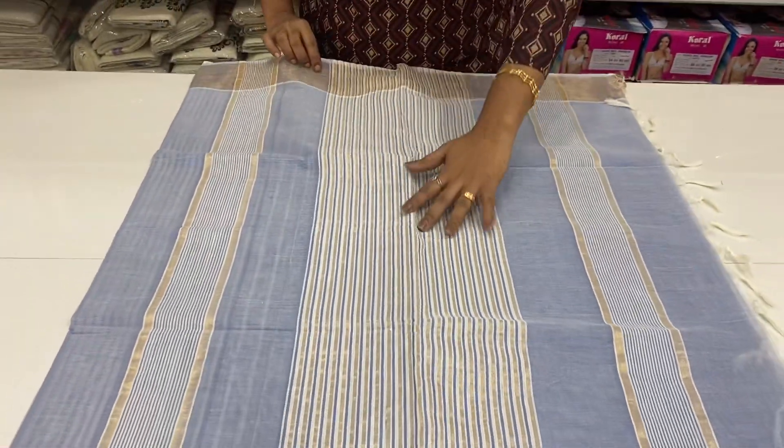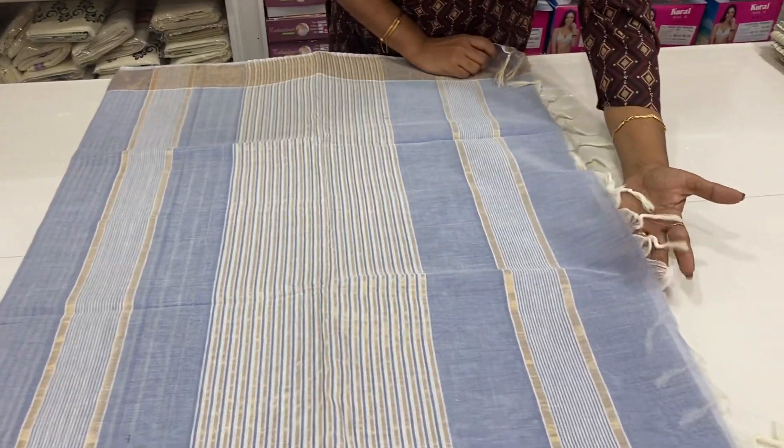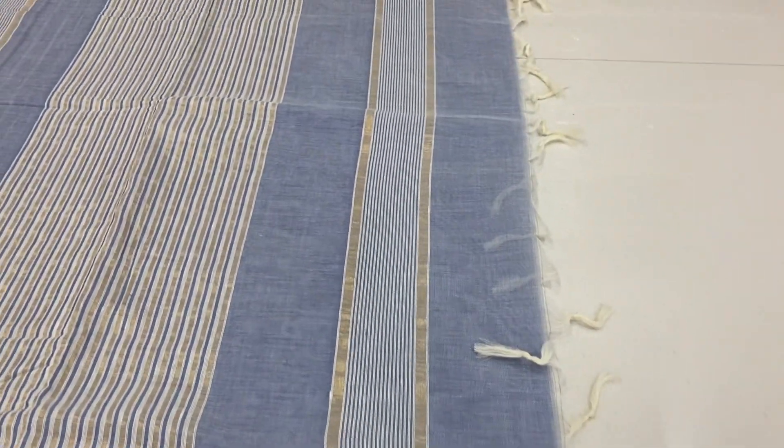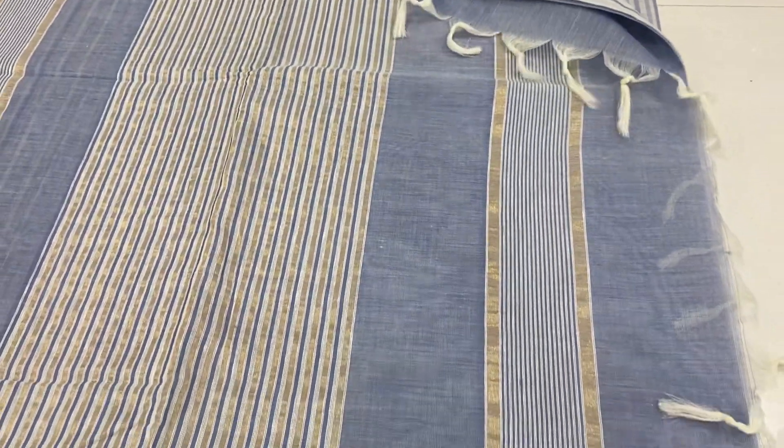This is a border. This is a border. This is a blue combination. This is a blue combination.